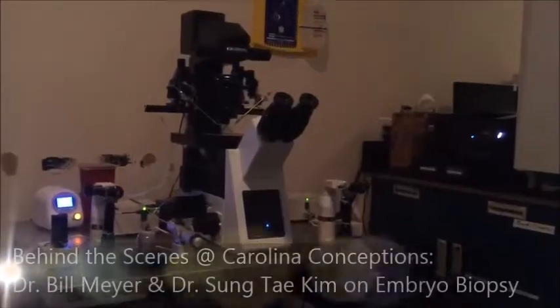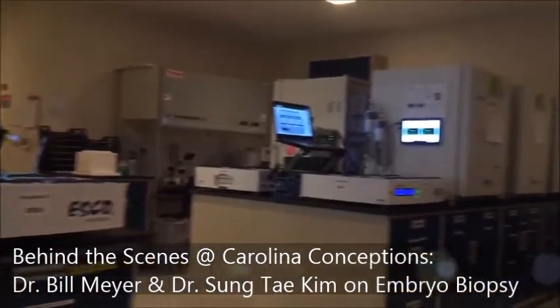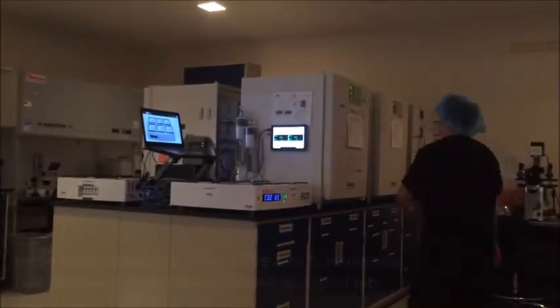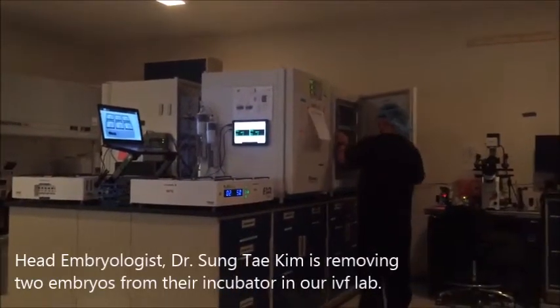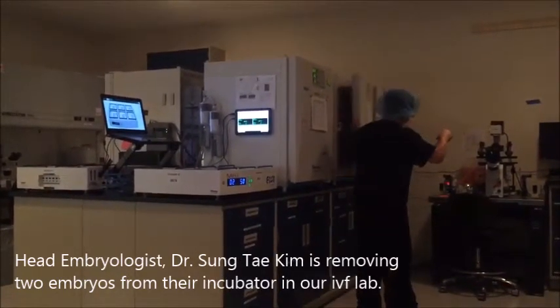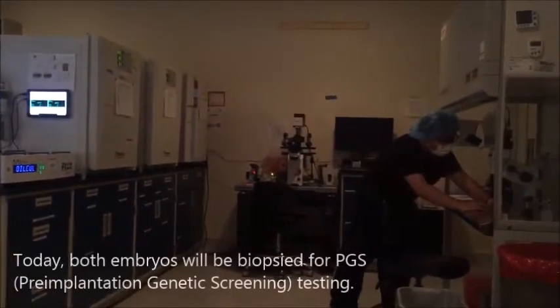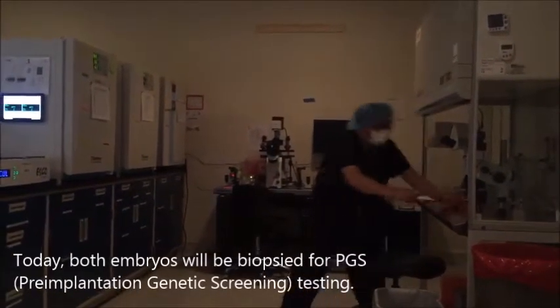This is Dr. Meyer again, here in the laboratory. Dr. Kim is here — he's coming over and looking at the incubator. He's going to take out two embryos and biopsy those embryos today, so he's going to show us how he does that.